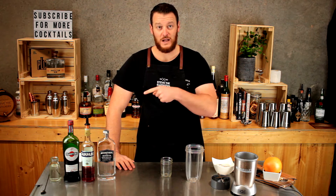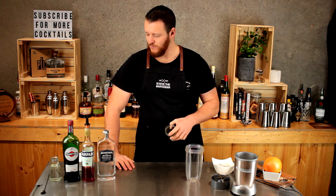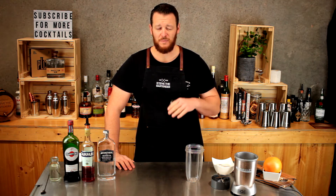In the theme of Negroni week, which starts tomorrow, I'm going Negroni crazy. This one's going to be quite nice — refreshing but bittersweet at the same time.